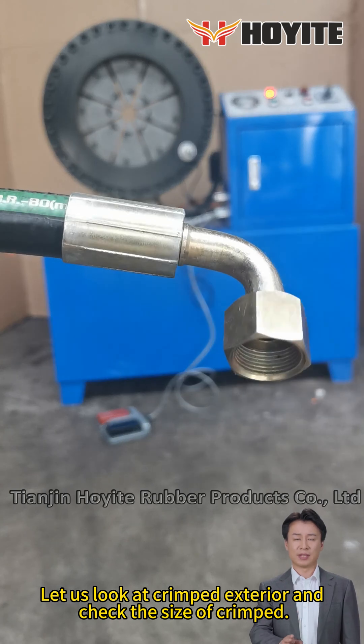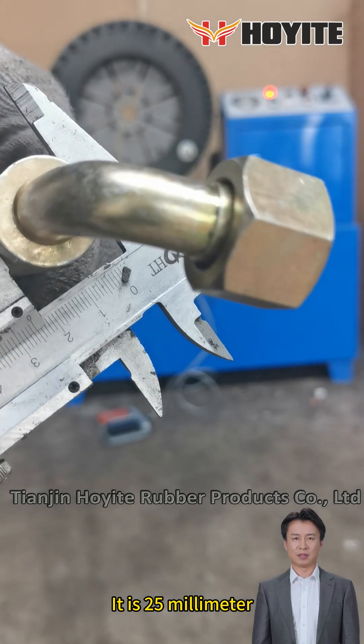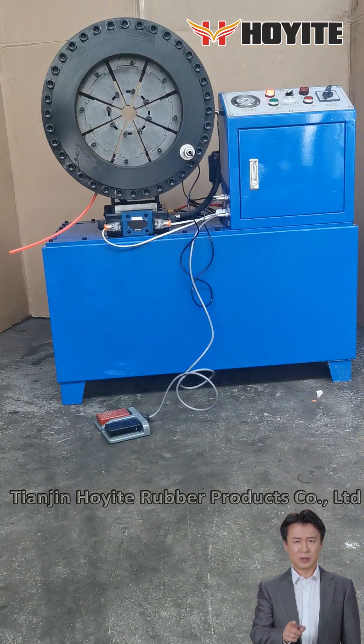Let us look at the crimped exterior and check the size of the crimp. It is 25 millimeters. That's all — thanks for watching.